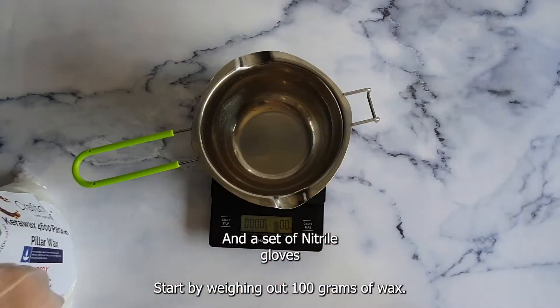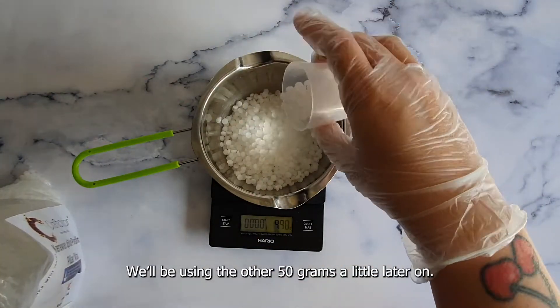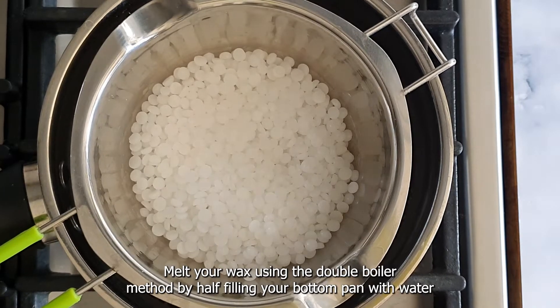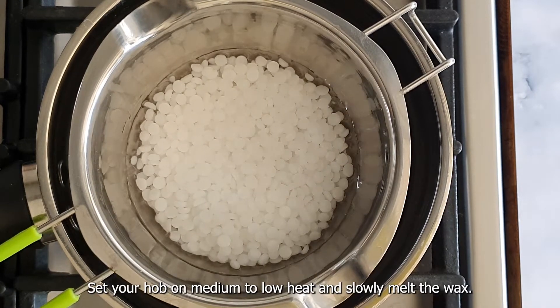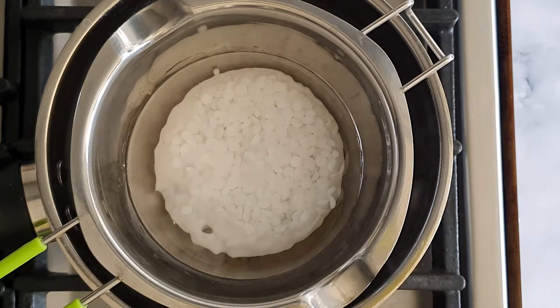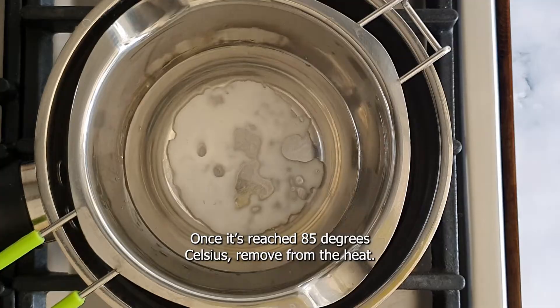Start by weighing out 100 grams of wax — we'll be using the other 50 grams a little later on. Melt your wax using the double boiler method by half filling your bottom pan with water and setting your melting pot on top. Set your hob on medium to low heat and slowly melt the wax. Check the temperature of the wax periodically; once it reaches 85 degrees Celsius, remove from the heat.